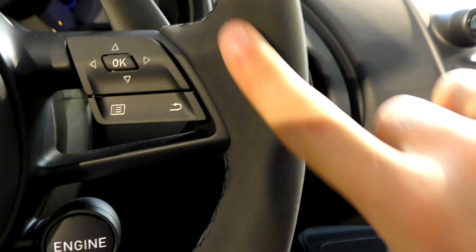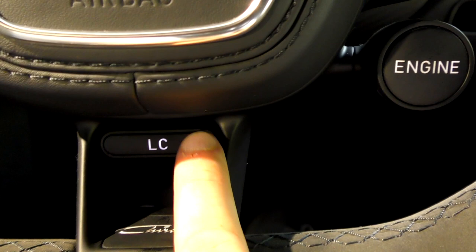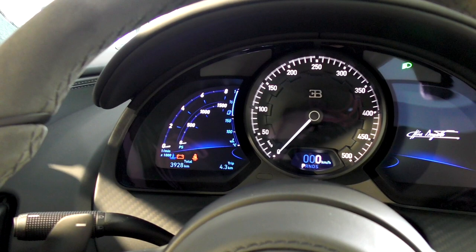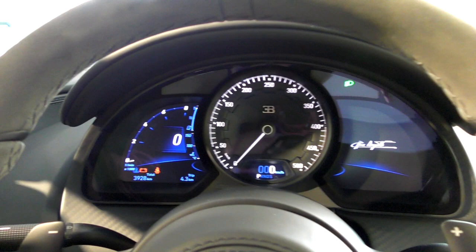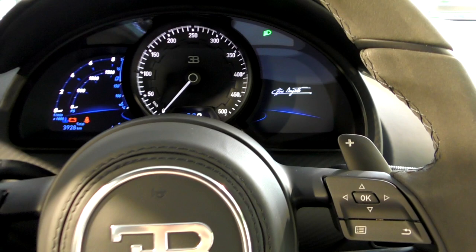You have the launch control fully in black with the Chiron logo right here. That's how it looks on board. If you would like to drive it, this is how you have the view all around the Chiron, with the mirrors and all the specifications you can choose — the revs, the top speed, the limiter, everything. But the best one is the Bugatti display right here. And there we go — let's make not the launch control, but the turning on of the car: the cold start of this Bugatti Chiron.